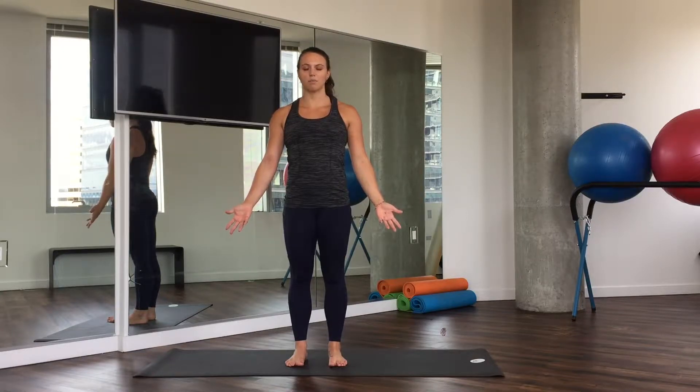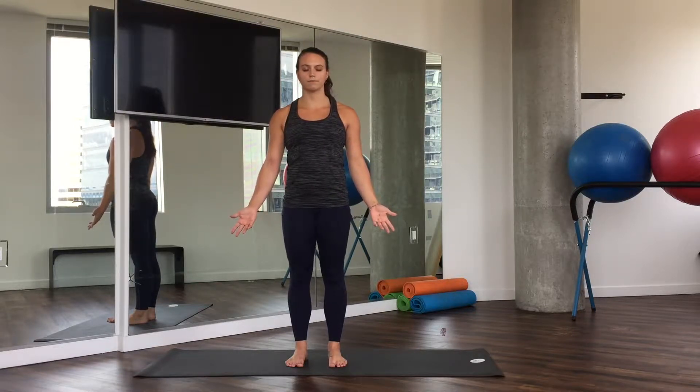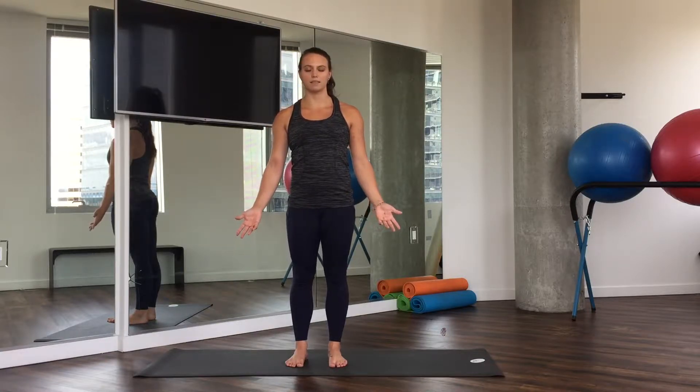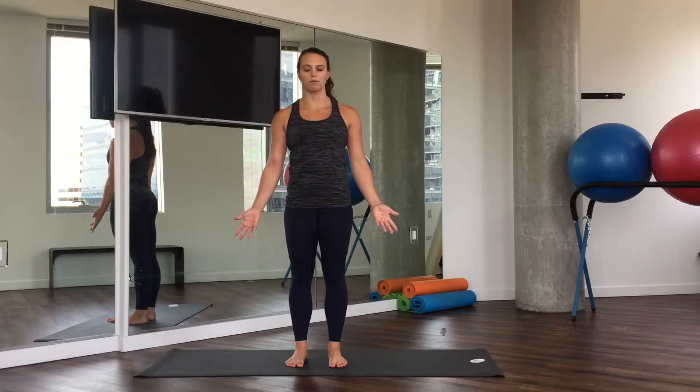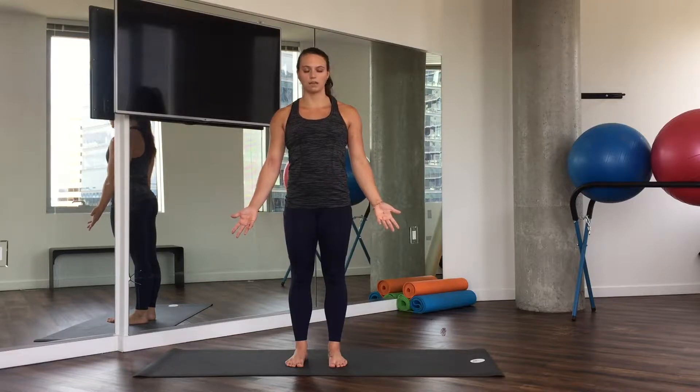And listen to your breath. Listen and feel the pace of your inhale, the pace of your exhale. Our breath has a natural kind of cadence about it. Sometimes it's quick, sometimes it's slow. And it's so important to just take a moment and tune in.